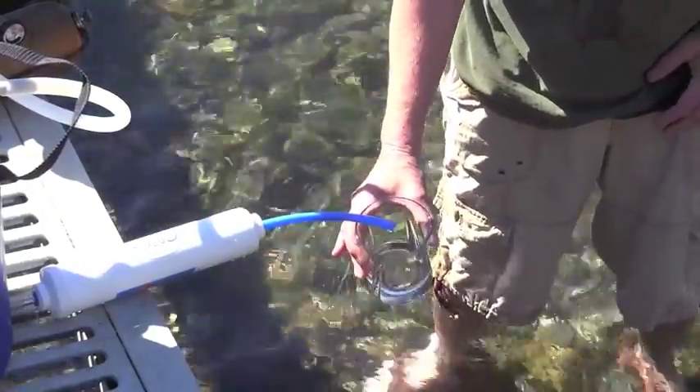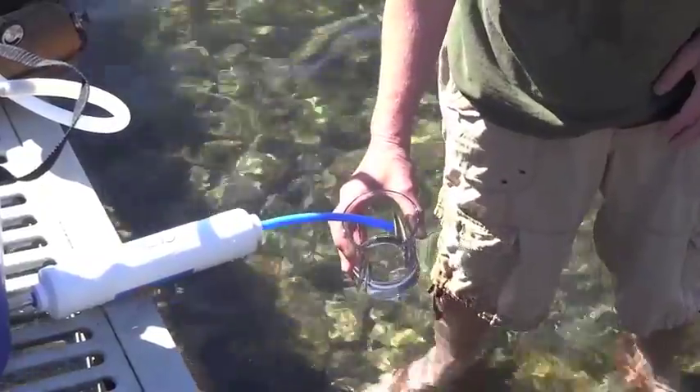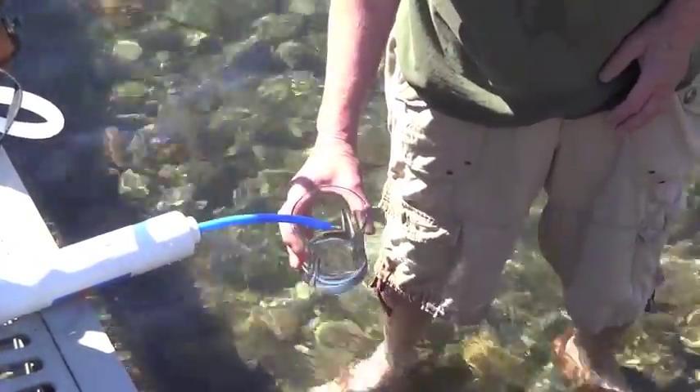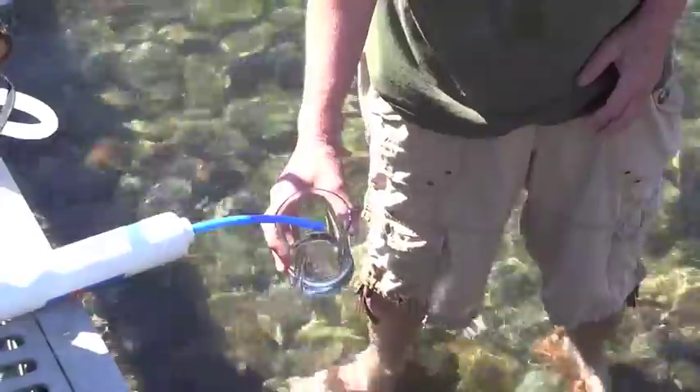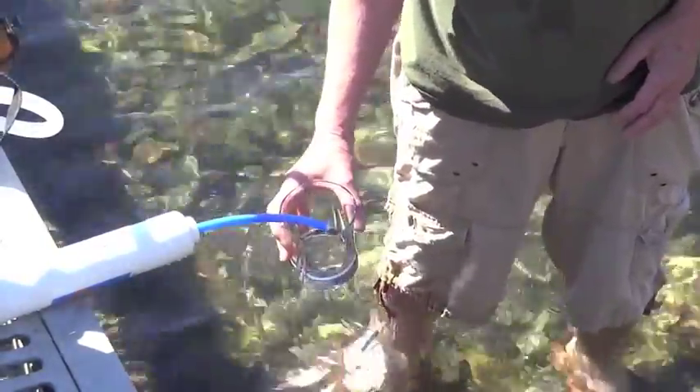You can also distill seawater if you really are in a jam and have no other source of water, or if you're on a boat or on a deserted island stranded.